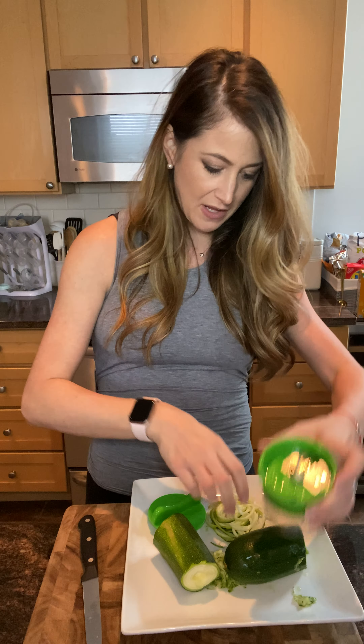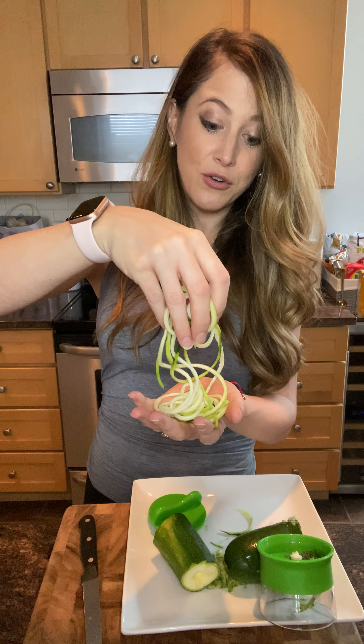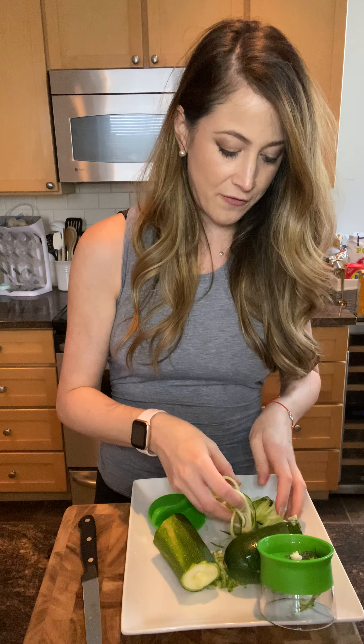So as you can see, just with a few twists, you make these delicious zucchini noodles. You could throw this in with pasta, or you can make this your pasta itself.